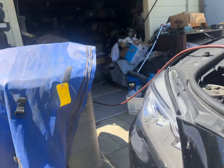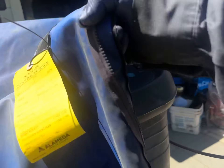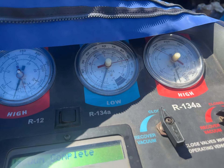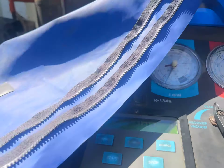Now we're going to connect the low side and then we'll end this video and continue. I've been pulling from the high side and only got it down to about negative 20 to negative 30 PSI, so hopefully going to the low side will pull it down to 30.